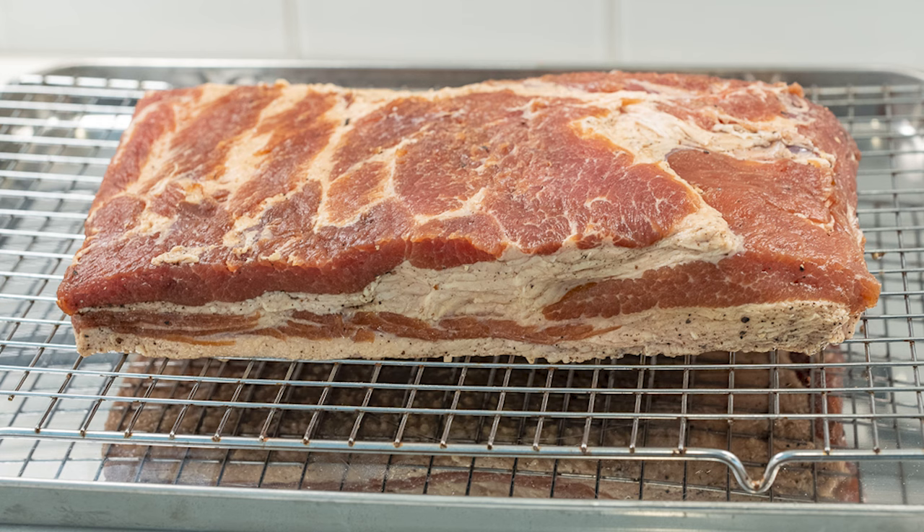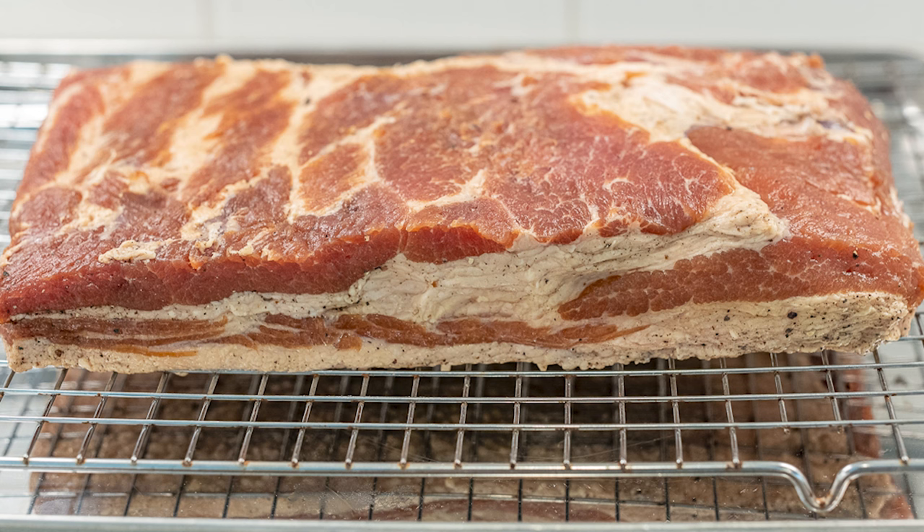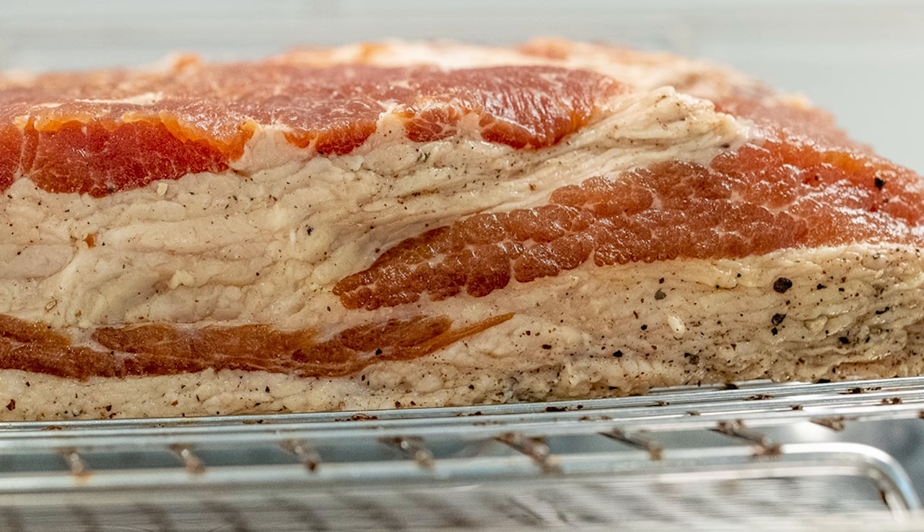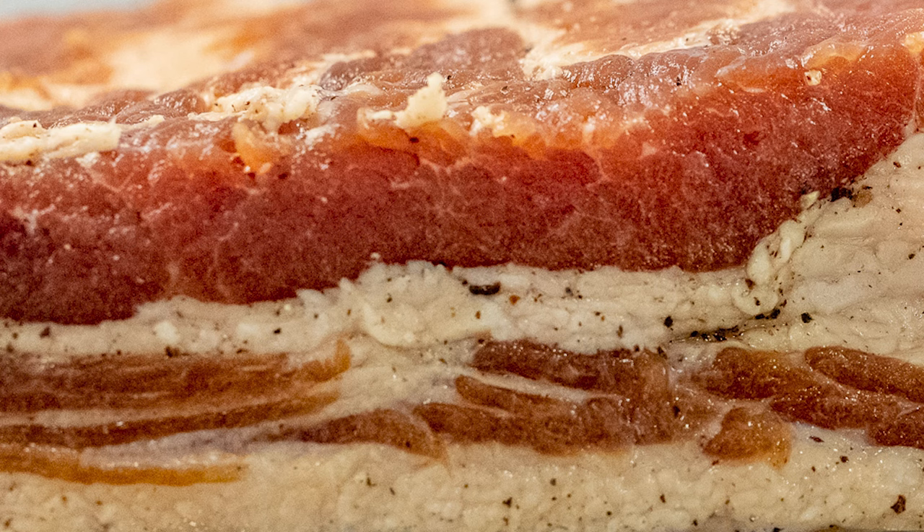Six days later, I took the bacon out of the bag, rinsed it well and patted it dry, and this is what I have left. It's pulled a lot of the moisture out of the bacon, and this is just looking fantastic. This now is going to go on the smoker — I'm using my stick smoker today, low and slow for about four hours. This is going to be so good.